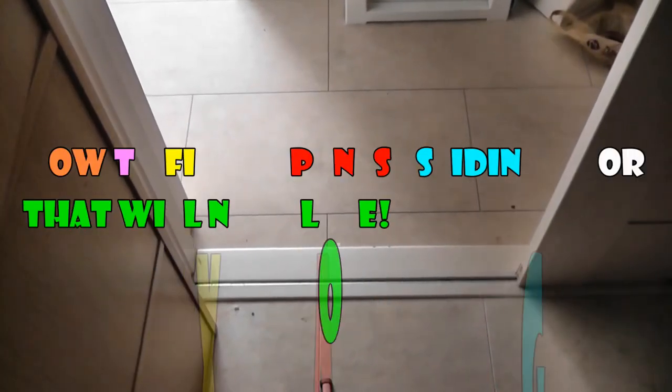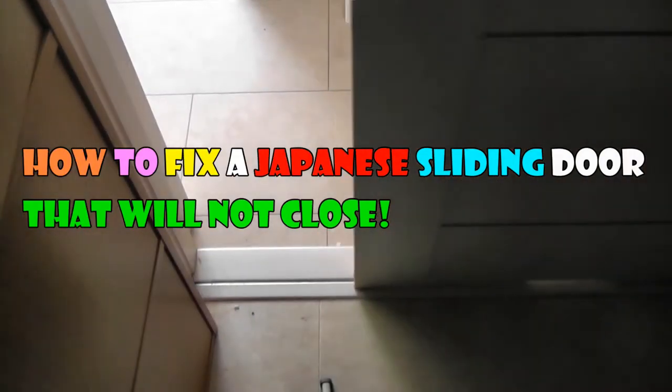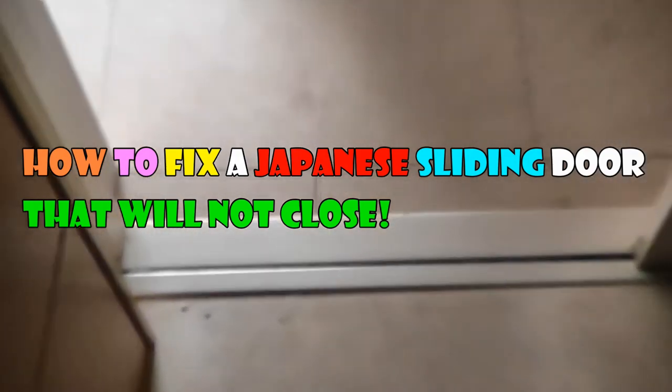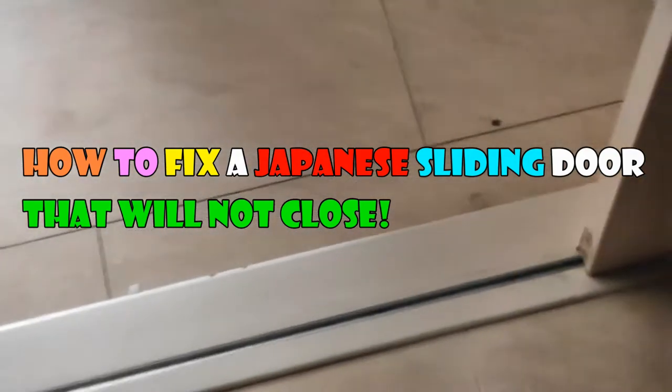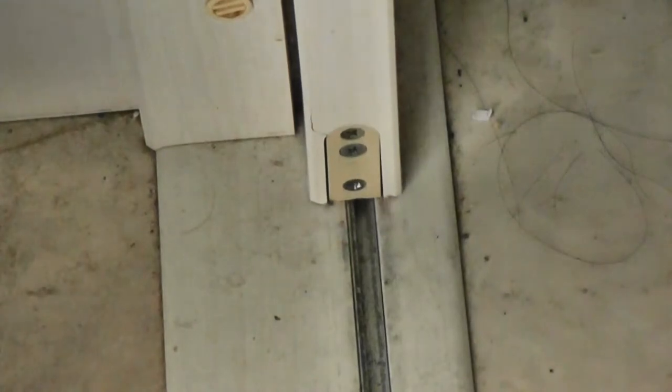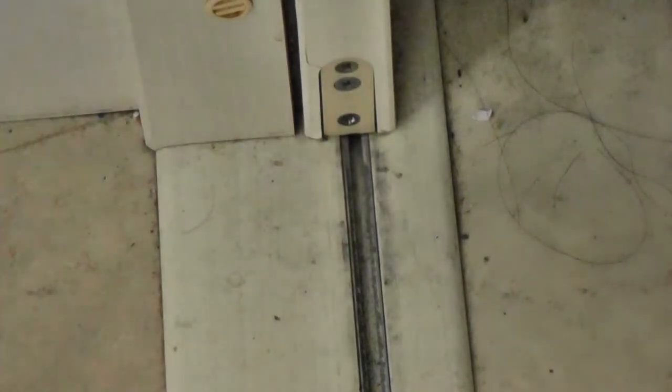Hi guys, it's James in Japan. My sliding door isn't sliding — I have another door problem. If you live in Japan, you'll see this kind of door. The bottom of the door has wheels, and these wheels glide in the railing. I'm going to show you how to fix this problem.